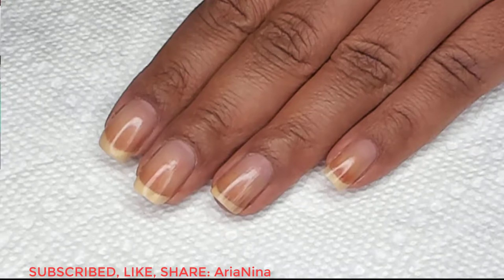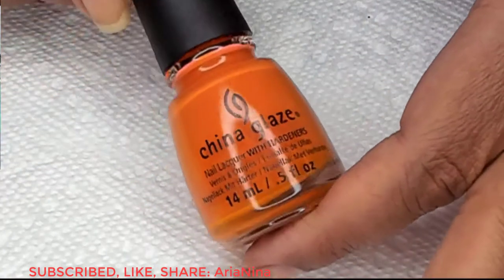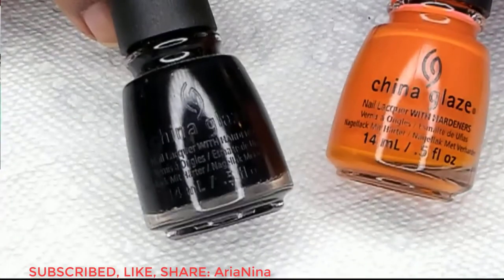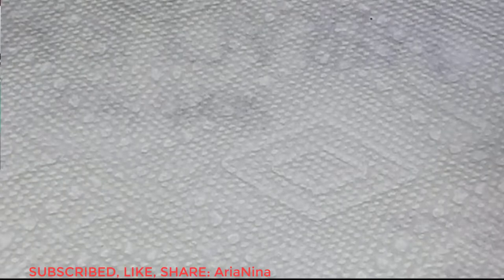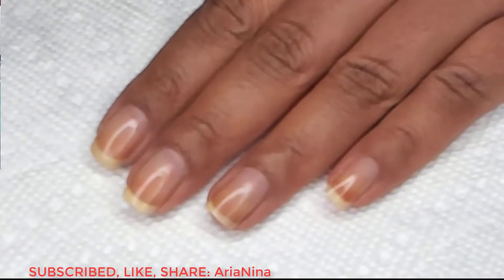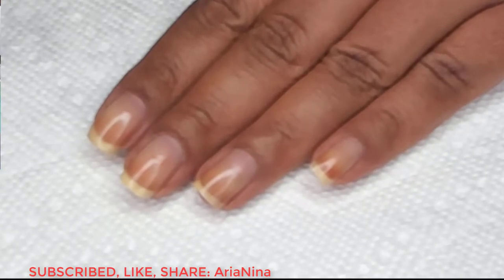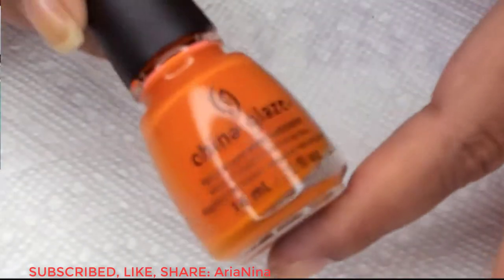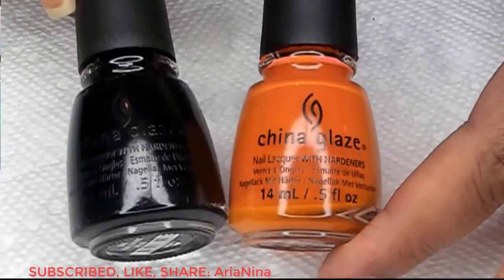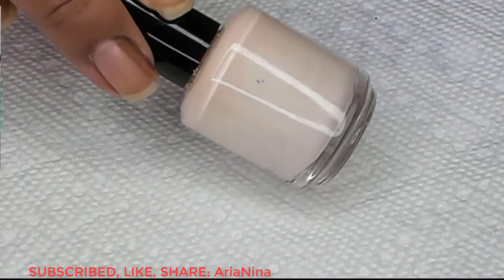The colors that we're going to be using today are both from China Glaze. This orange is Stoked to Be Soaked, and I'll be using this as my base color as well as in the water marble. The black is Liquid Leather. Once I have my base color applied, I'll be protecting around my nails with liquid latex as well as tape.